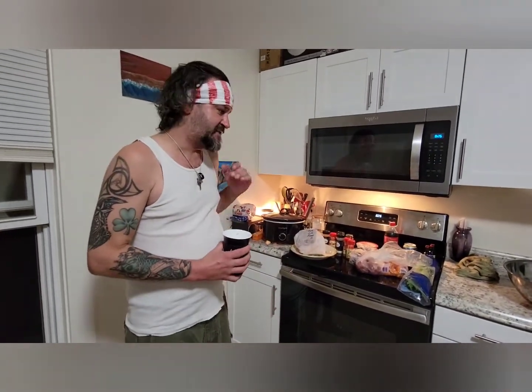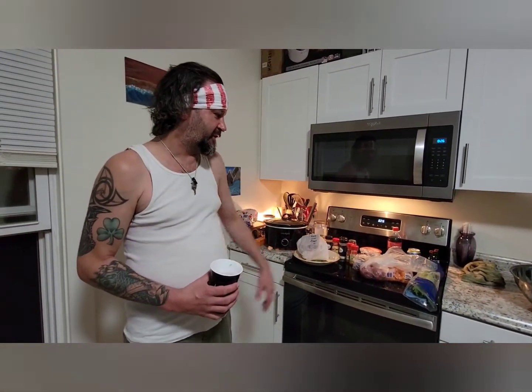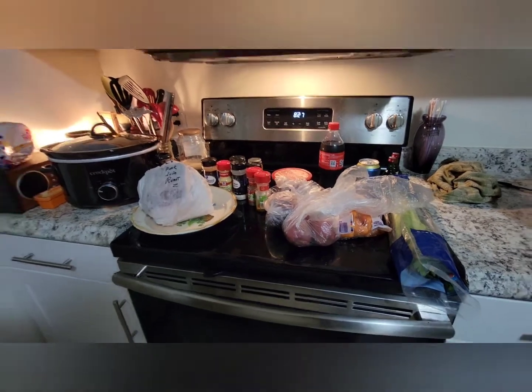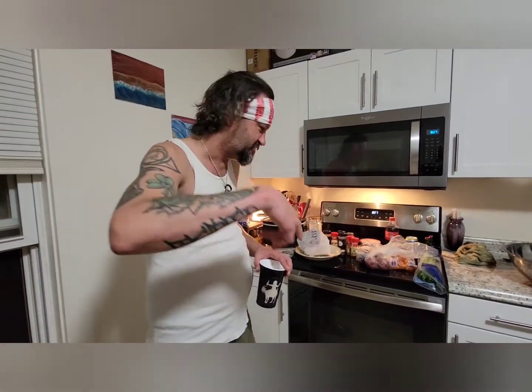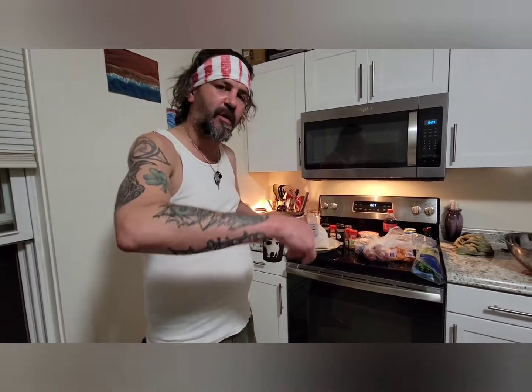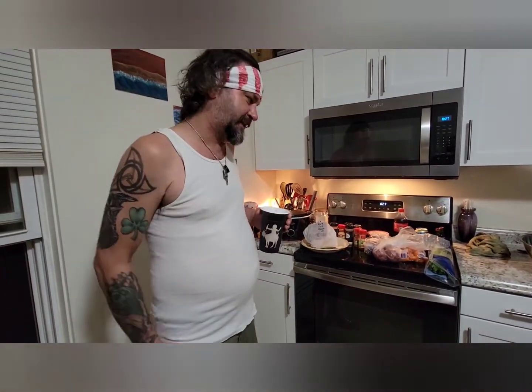Hey guys, what's up? I'm back — Timmy J. It's dinner time, man. I'm super nervous, I've never done this before. I've heard of it, I've eaten it, and if you look at my ingredients you're gonna be like 'what the fuck, dude.' I'm gonna do a pork loin roast — I believe it's bone-in — fresh pork from my good friend Waylon up in North Stratford, New Hampshire.